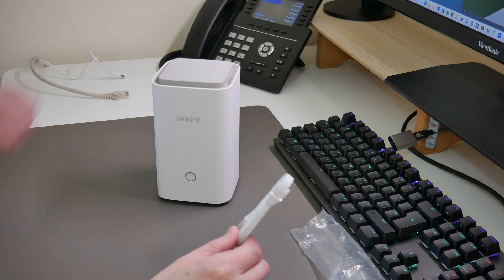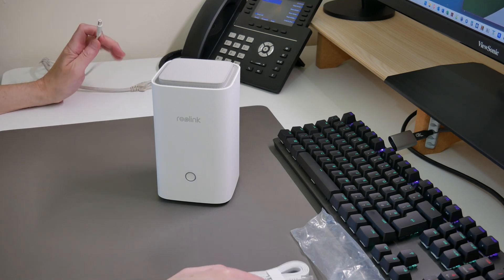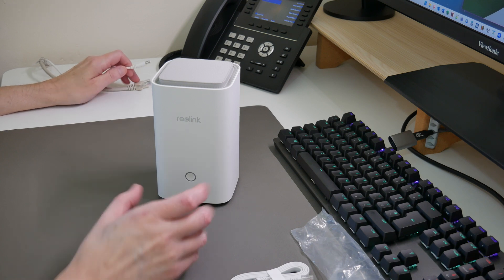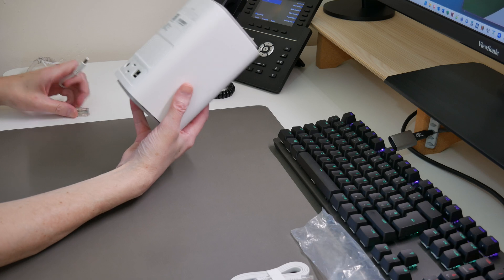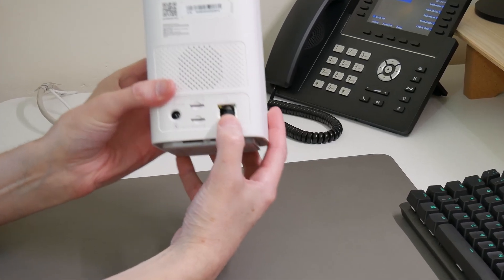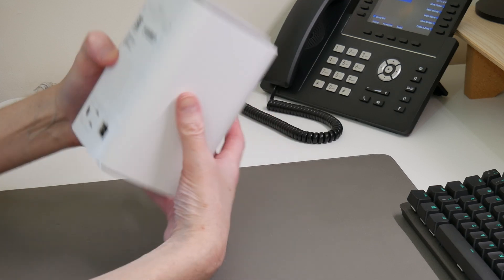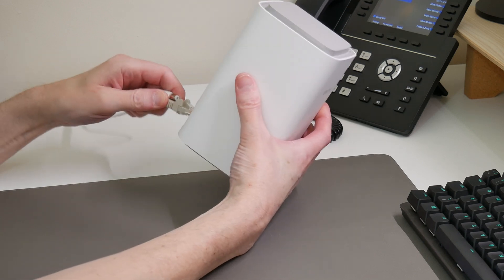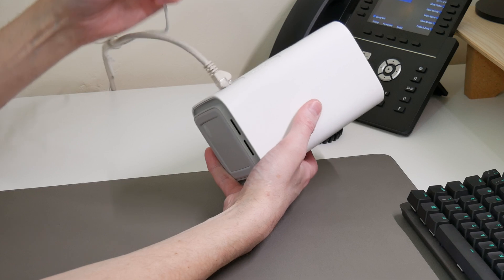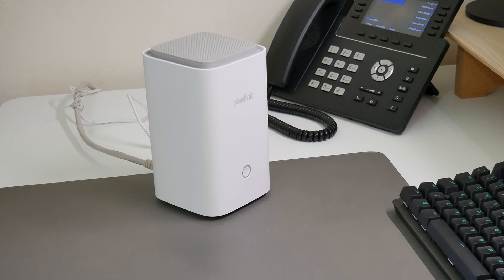However, I've already got a Cat6 cable here, and I've also connected the power cable to a power socket. So what we're going to do is connect the network cable to the back on the WAN port. There's only one RJ45 port on the back of the Reolink Home Hub, so all we do is plug it in to the back of there, and then connect the power lead into the back of the power socket.